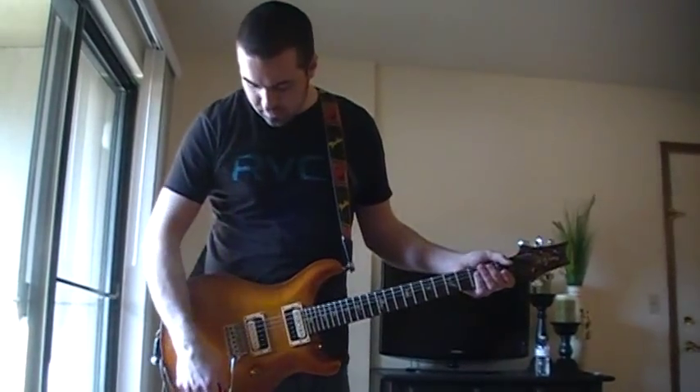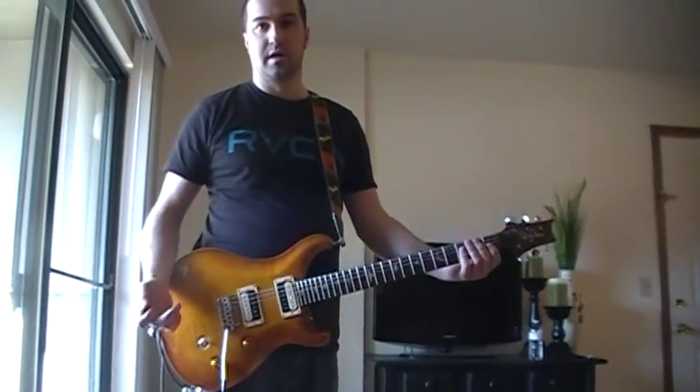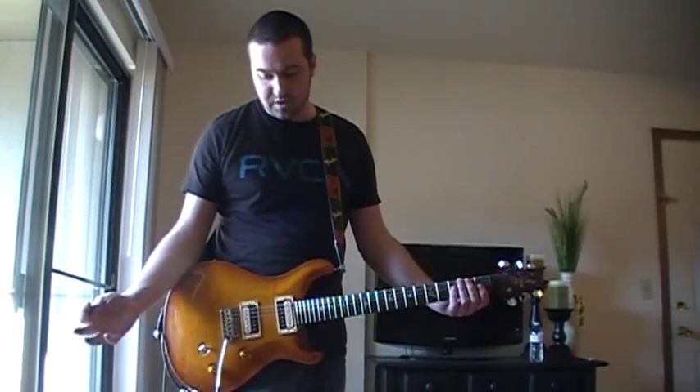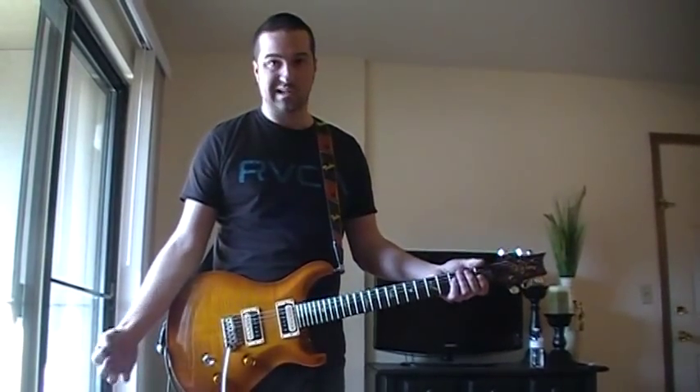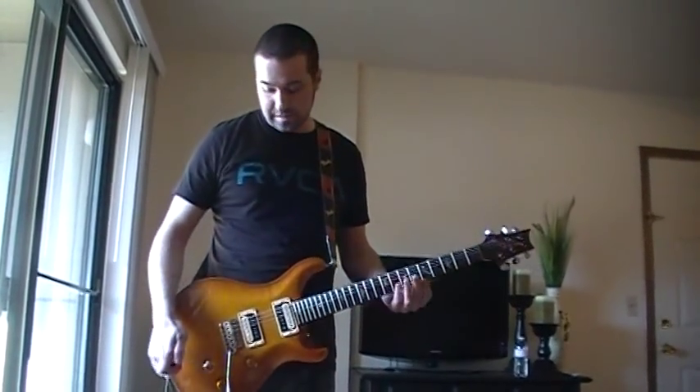I'll start in single coil mode, this is where I usually operate with coils tapped. I'll start on the clean channel, go through the different three channels, and then I'll go through them again with humbuckers to give you an idea of some of the tones that the amp can do, at least some of my favorites.